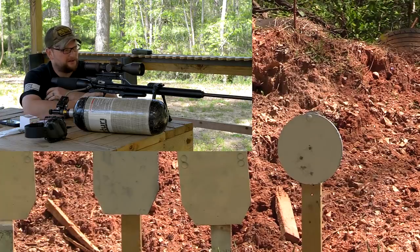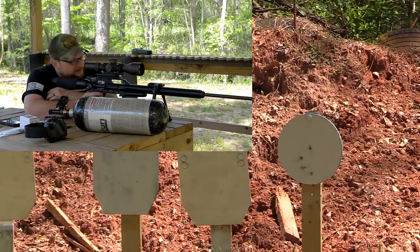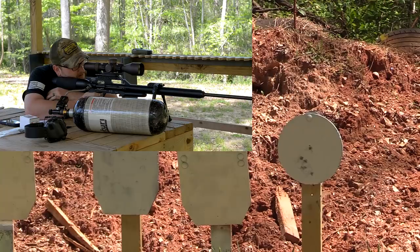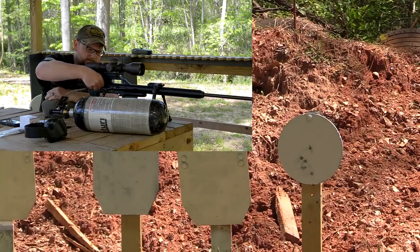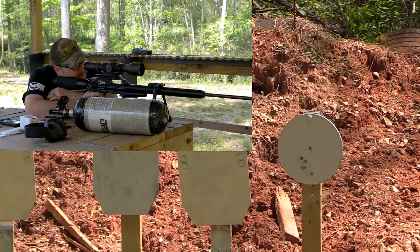I have a feeling we're going to be able to remedy that. The group we showed you earlier was when the bottle was a little bit closer to being full. We are getting some slightly erratic accuracy — it's still good accuracy for hunting, but it's not indicative of what we were getting earlier. Those last two shots are an inch apart — that's closer to what we want to see. Gentle recoil — this thing has no recoil. That's one nice thing about it.